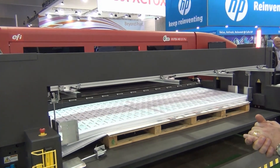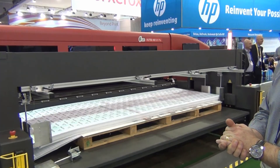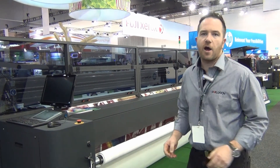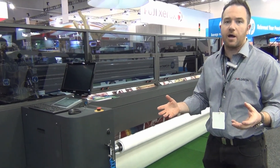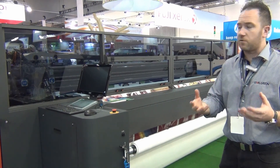It's incredibly productive — one of the flagship machines of the EFI range produced for the point of sale and packaging industry. The soft signage and textile market is one of the fastest growing parts of the industry, and certainly for Starleyton one of the fastest growing parts of the business. We sell a lot of textiles for the graphics market and soft signage.